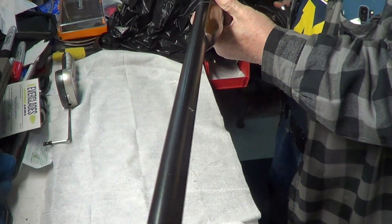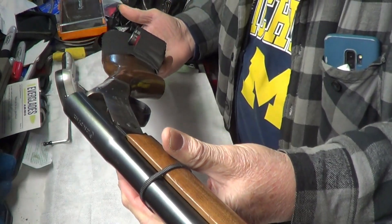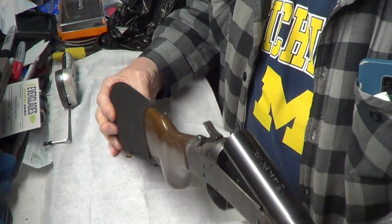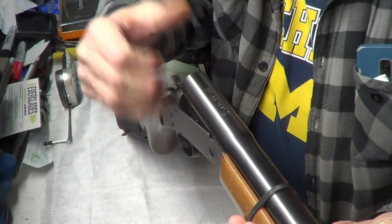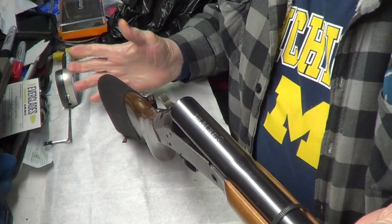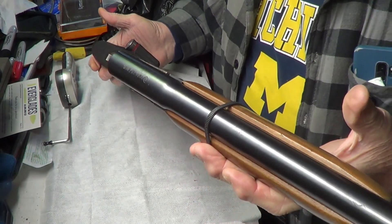It's got a 28 inch barrel. Strictly single shot. The thumb jack kicks the case right out. It's 12 gauge, takes two and three quarter inch shells, and it's a modified choke.